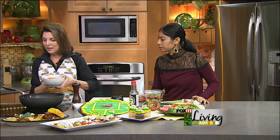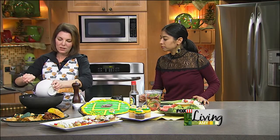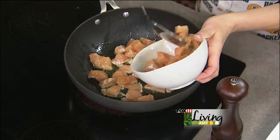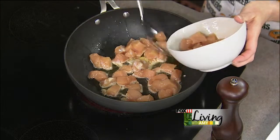Then we're going to do our chicken next. We've got boneless, skinless chicken breast that we're just going to throw in here. When doing stir fry, try not to overcrowd it so it can get nice and brown. Especially if you're using chicken, you want to make sure to cook it thoroughly.